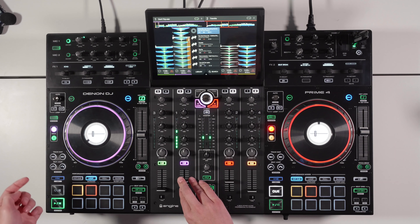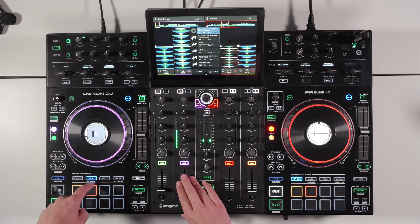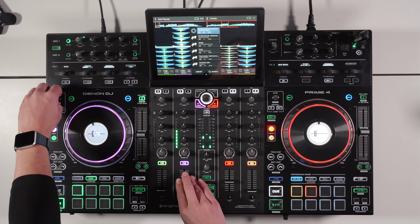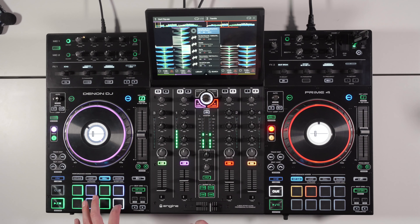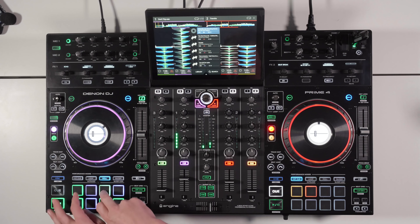Loop mode lets you jump to a pre-programmed loop — up to eight different loops saved per track. It toggles on and off. Press loop again to access auto loops: 32 beats, 16, 8, 4, 2, 1, half, quarter — with parameter buttons to go further down. The tactile pads are great for creating buildups rather than clicking on screen, where you might accidentally jump multiple parameters at once. Roll mode lets you roll: 2 beats, 1 beat, three-quarters, half, a third, a quarter, and tighter — great for juggling drums in a live performance.